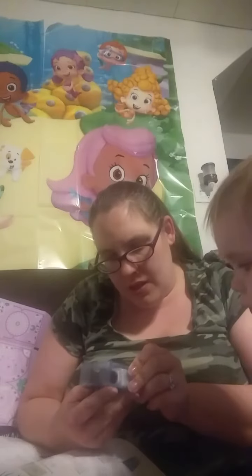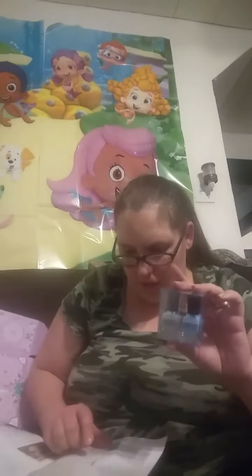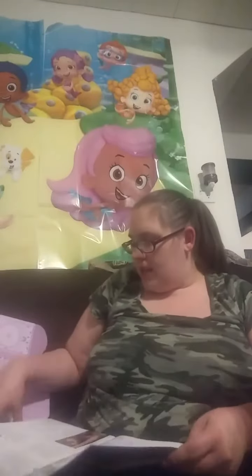Deborah Lipman nail polish. I don't know if you guys can see it — it does not want to focus, sorry. But it's like a powder blue — Blue Orchard and Like a Virgin. The white one is Like a Virgin. These are worth $19. Looks really, really nice.